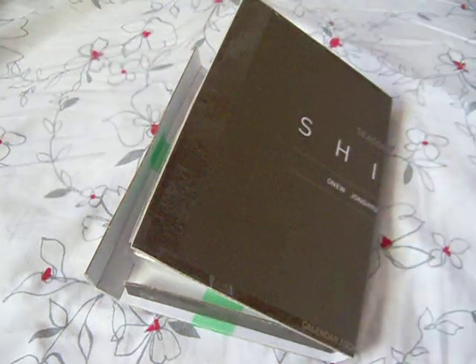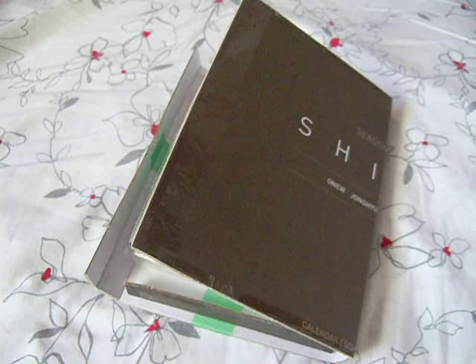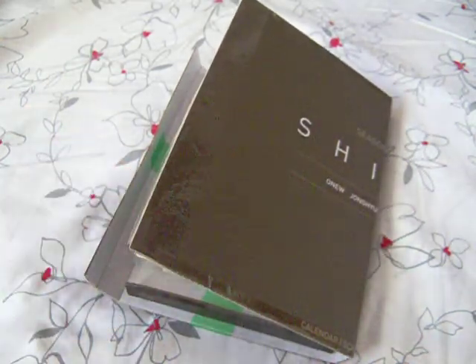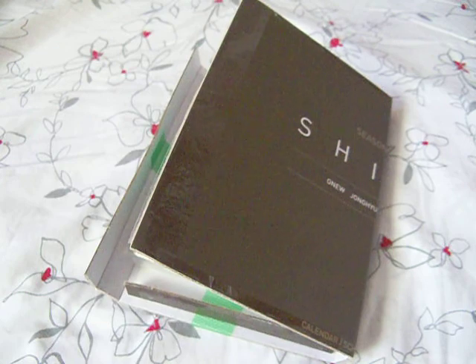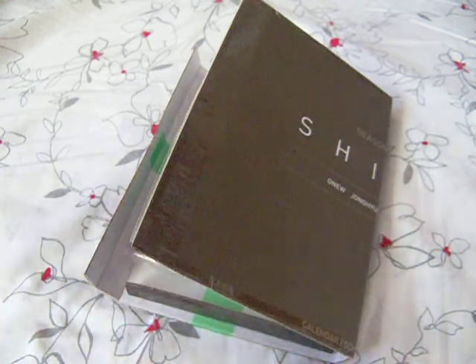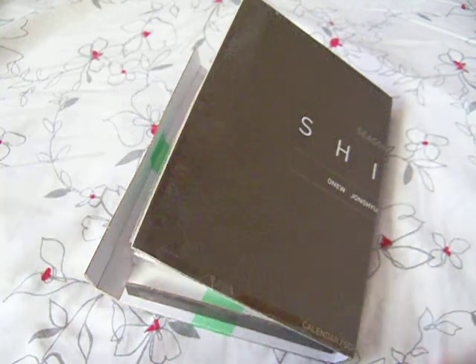Hello everyone, so this is going to be a little review on a purchase I did from an eBay seller. I didn't plan on making this video, that's why you can see it's already been opened. I'm sick right now, so I didn't plan on doing a review or unboxing or anything, but when I got it I just couldn't pass it up. I was so amazed when I got this package and I was like, I need to share it with you guys.